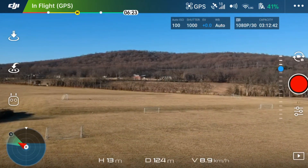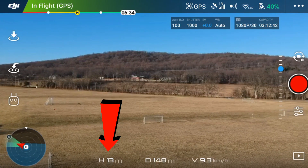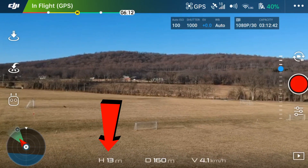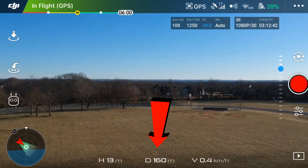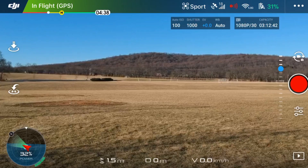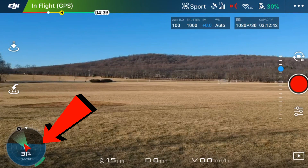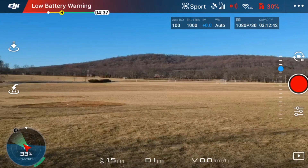There are three parameters displayed at the bottom of the attitude indicator. H displays the relative altitude between the aircraft and the takeoff point. D displays the horizontal distance between the aircraft and the takeoff point. And V displays vertical flight speed. When you're in sports mode, you'll get an additional feature — a power output meter wrapped around the edges of the attitude indicator, showing you the percentage of how hard you're pushing the spark.